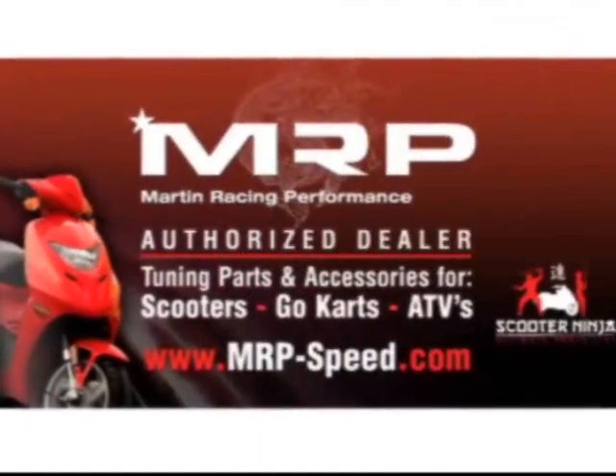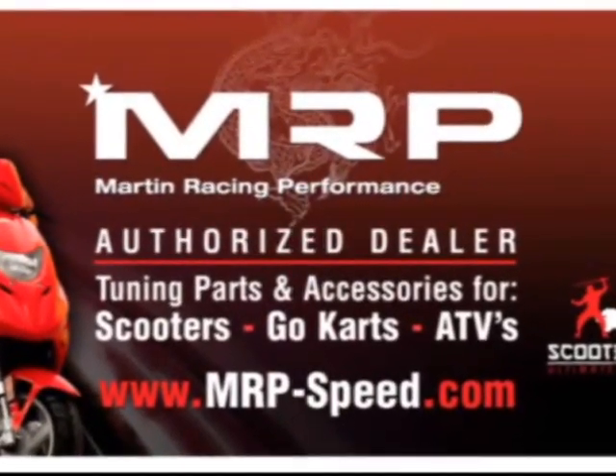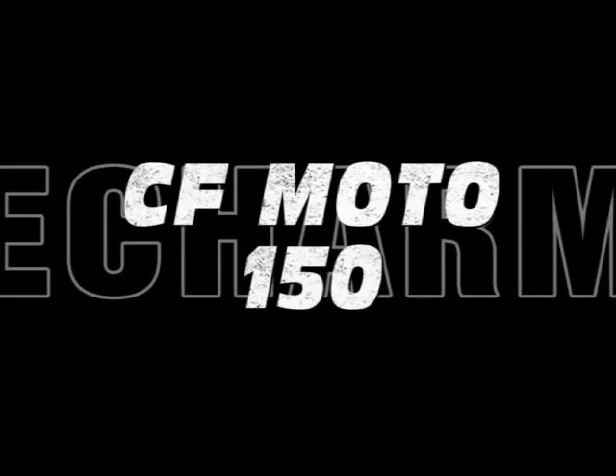Martin Racing Performance, the most advanced parts on the planet. Hey guys, welcome back.